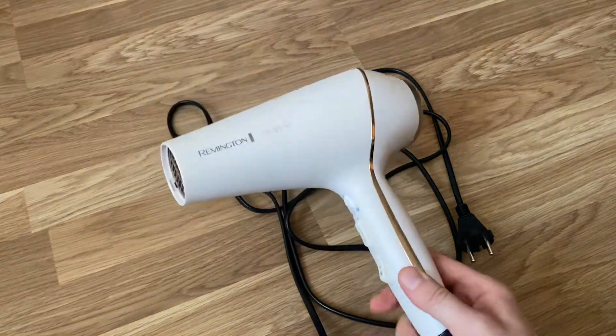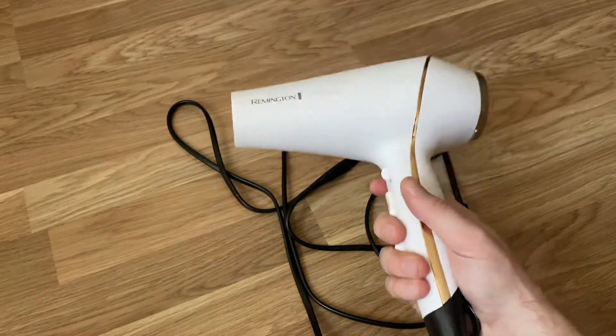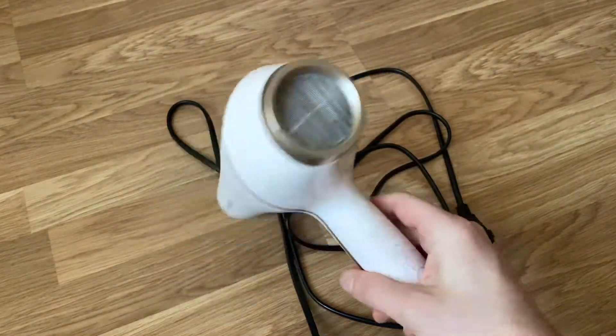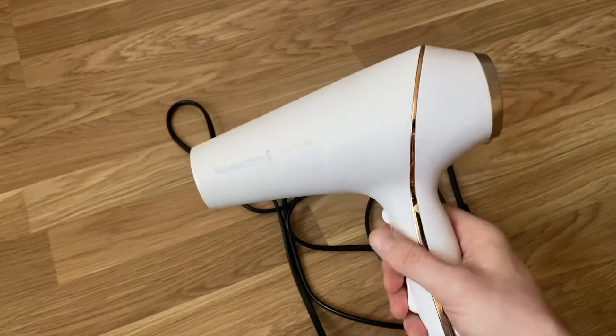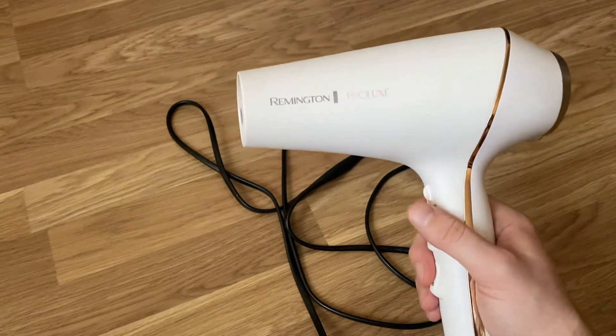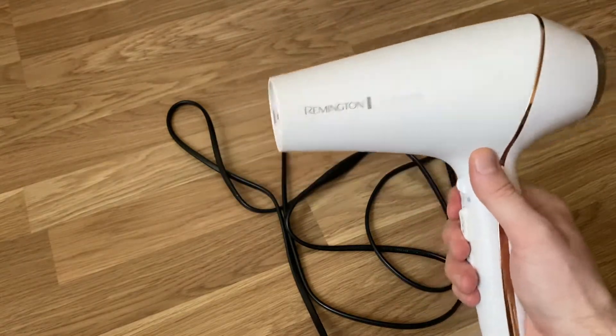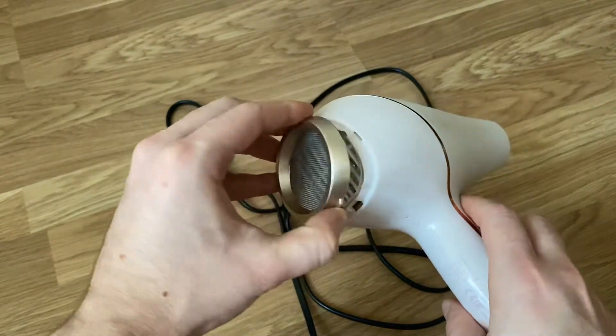Number three — and this is definitely an issue for my girlfriend even if not so much for me — it is heavy. Even just holding it now for this review my arm gets a little tired, so keep that in mind. But for us, the most important thing was that it's powerful and delivers strong warm air.